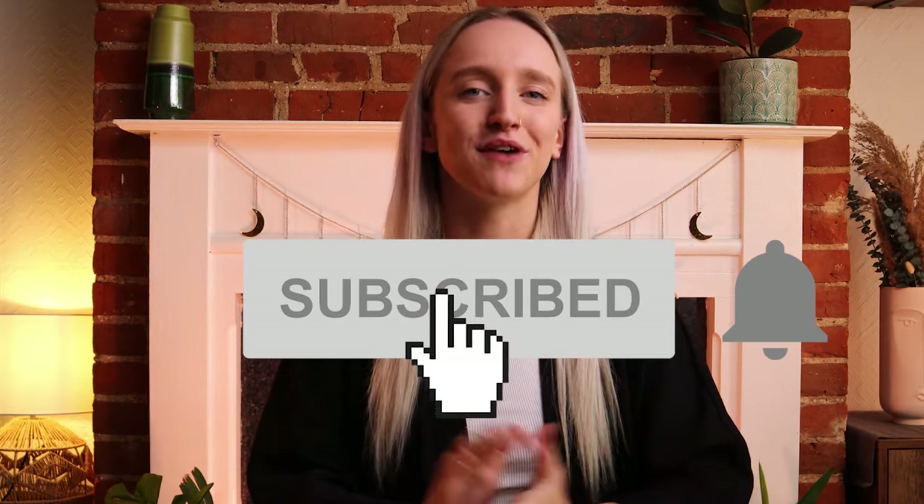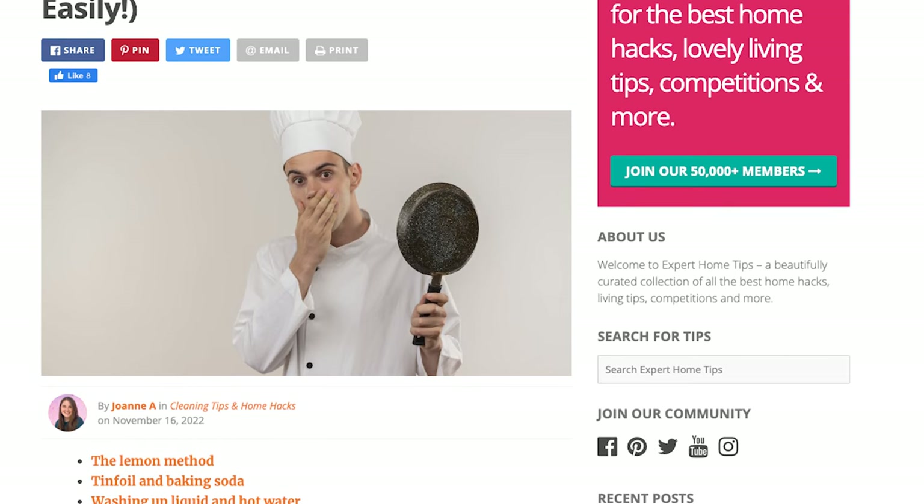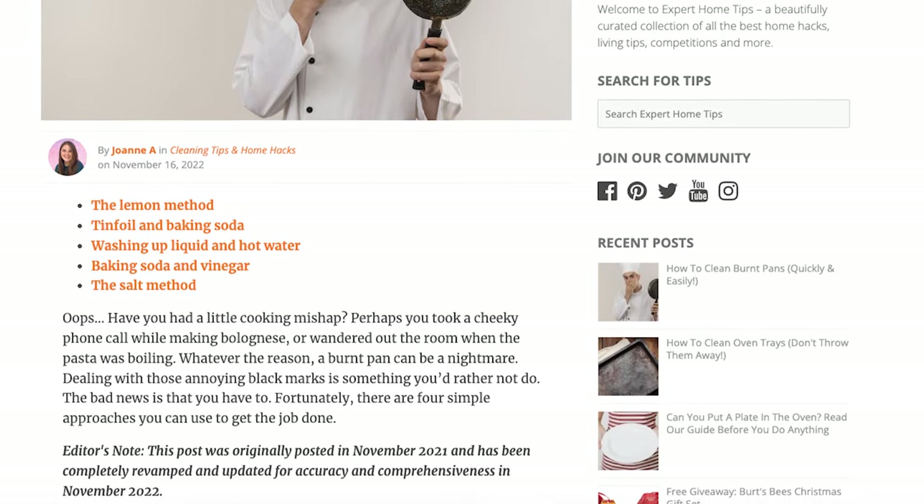Those are our top 6 methods for cleaning burnt pans. We hope you found them helpful. Let us know which methods you try and be sure to come back and tell us how you got on. Don't forget to like this video and subscribe to our YouTube channel. To see the complete instructions and even more hacks, head to our website experthometips.com — we've left a link in the description box below. Thanks for watching and we'll see you next time for more expert home tips.